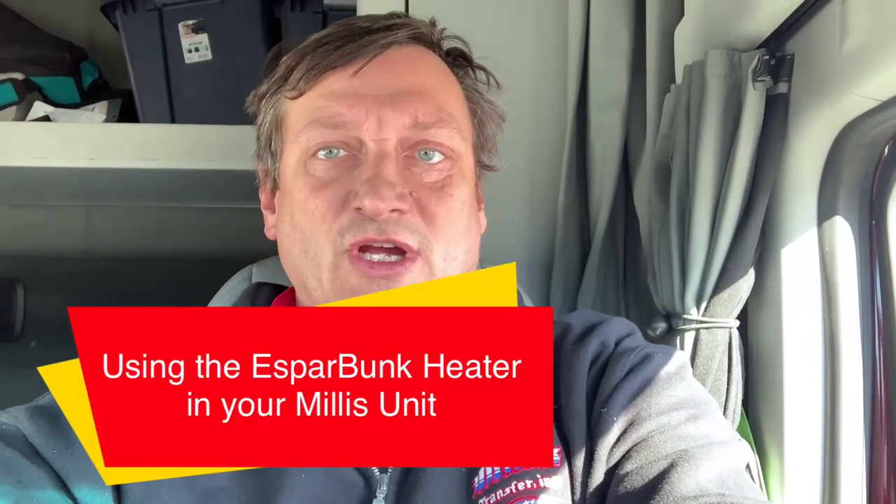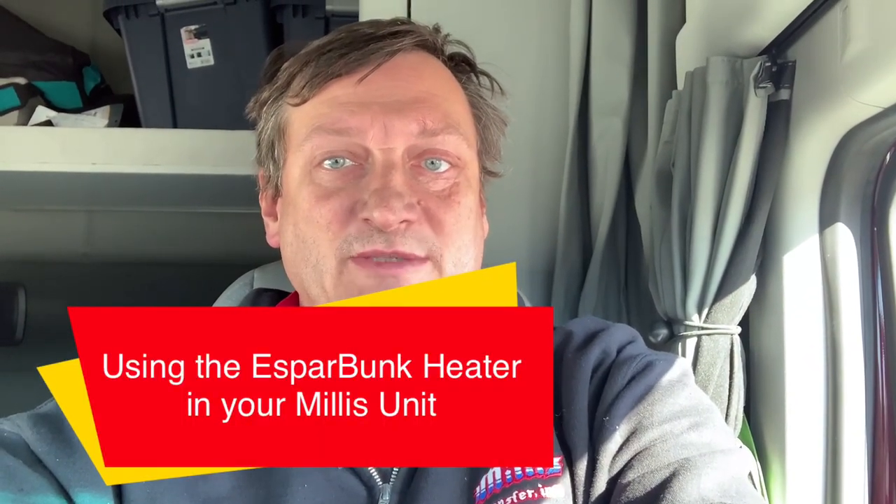Let's talk about staying warm in the truck. It's cold, and you're going to run the S-bar heater. How do you do it? Here's how, coming up.